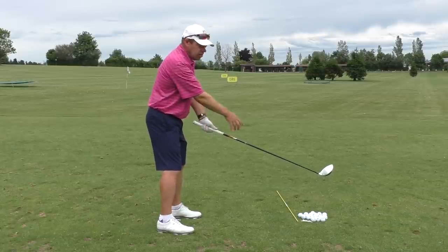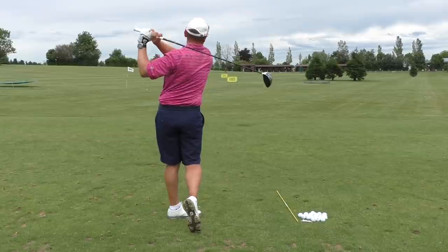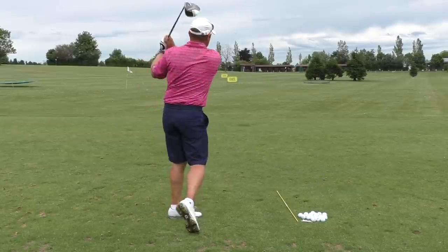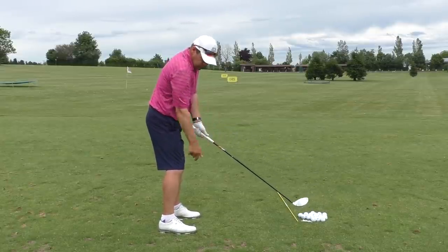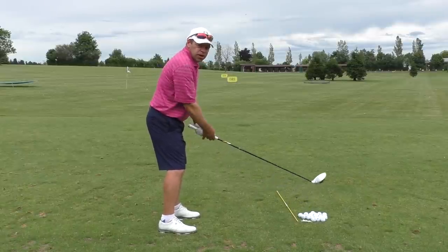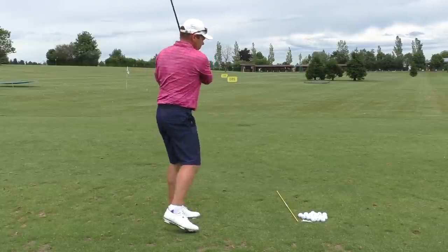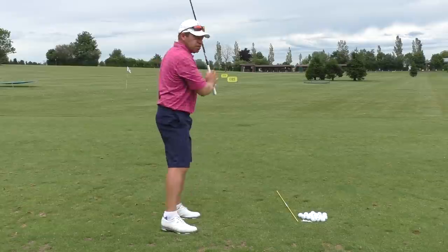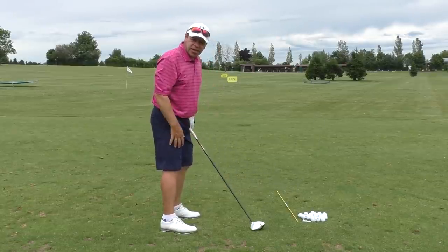Then put one down about knee high and do the same thing. Get yourself down even lower, almost about ankle high — same kind of feeling with your legs. You start to feel that feels more like a golf swing, and you'll work that with your legs. That gives you a lot more speed.